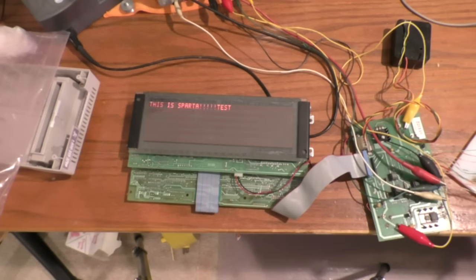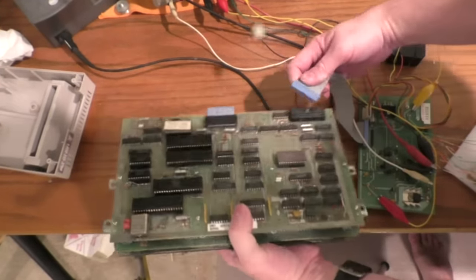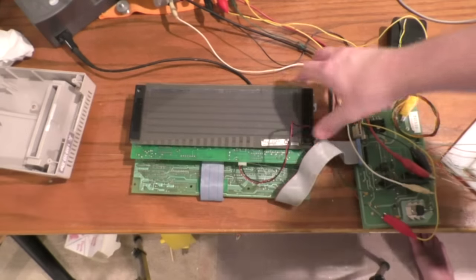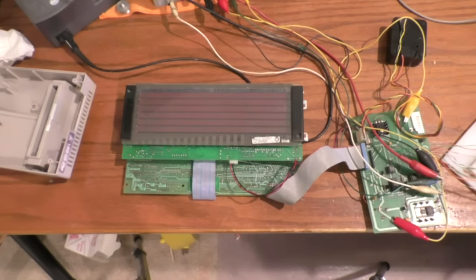There's no lower case - all lower case is converted to upper case. It looks like there is room for another font ROM, so there could be upper and lower case support, but this unit doesn't have that other ROM, so it's upper case only. Moving on - here's the third display. I plug in the data and high voltage connectors to see if this one works. Yes, it works fine also - so that's three out of four.